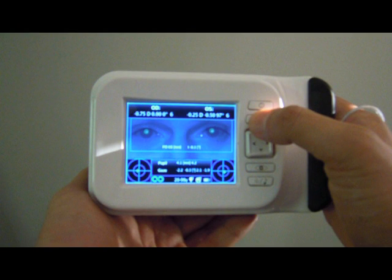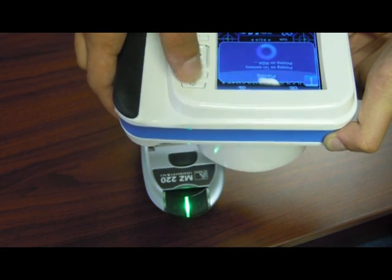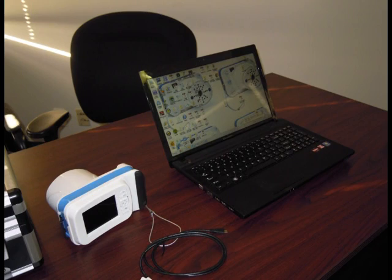The measurement results can be printed on a portable printer. Point towards the printer and press the print button. A blue light flashes on the printer and the report is printed. The report can also be saved on the device, uploaded to any computer, and printed on any printer.